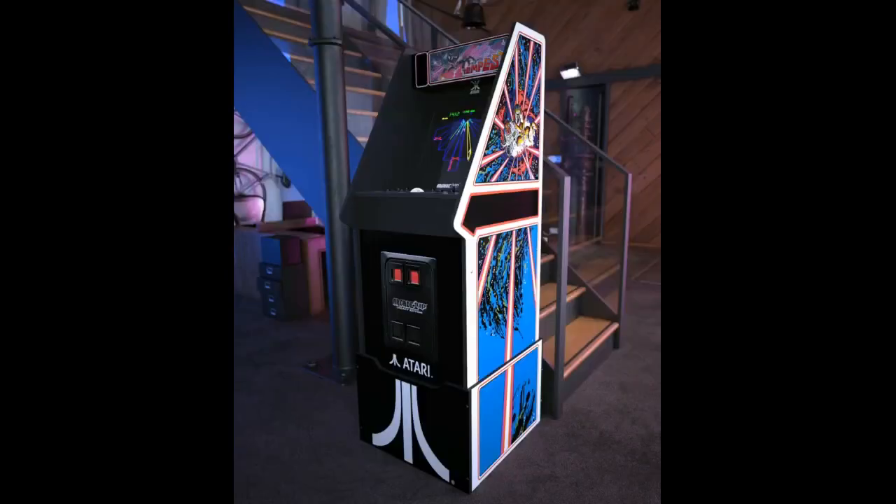Arcade 1UP sent out the missing rear wall in just a couple of weeks. I kind of wish these were a couple of inches taller, but at their current height, they bring the Arcade 1UP machine to about the height of a cabaret-style arcade machine.